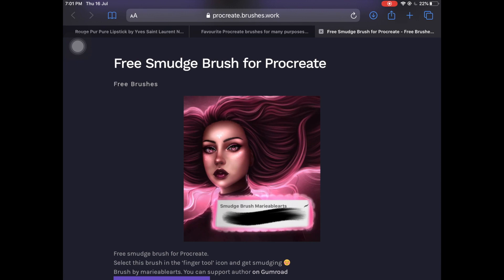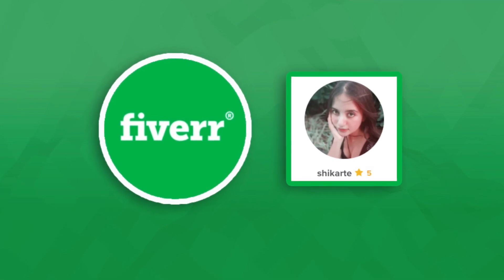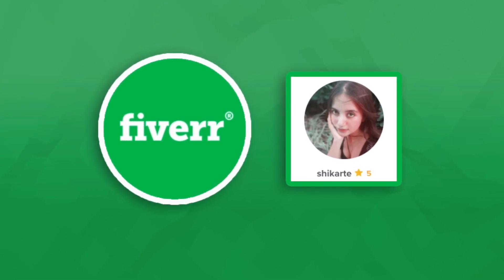Without any further ado, let's just get started. Also, I am open for freelance projects on Fiverr, so if you have something you want me to do, you can just hit me up on Fiverr and we will move ahead from there.